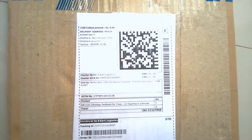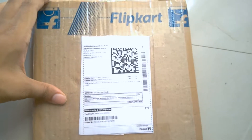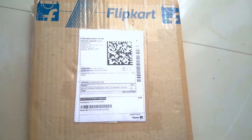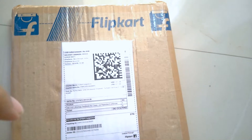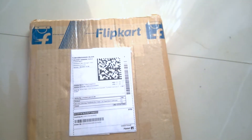Welcome friends, welcome to my channel Technical Mighty. Today's video is a different kind of video from any other unboxing videos on my channel.